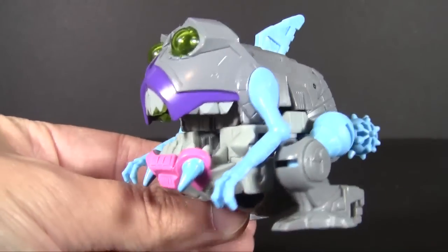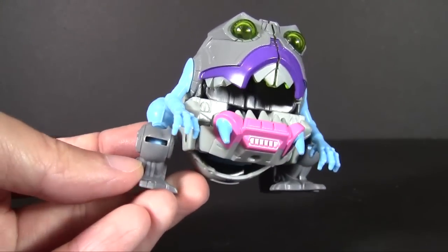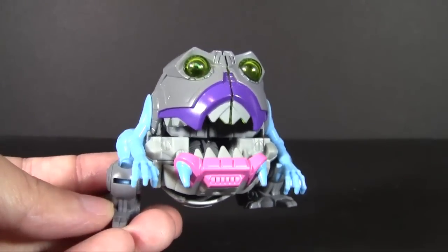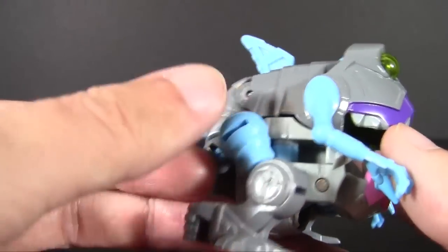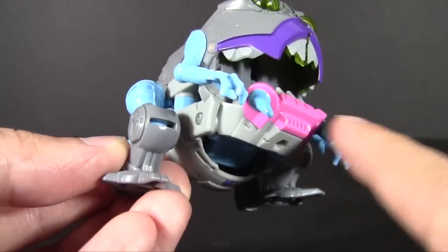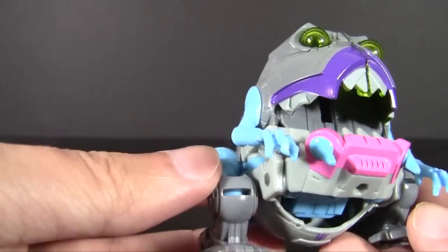As you can see, very much G1. He kind of follows Titans Return's design scheme of sticking as close to G1 as possible. He definitely has some modernization going on, but for the most part that is the demonic little mad ball that we know and love from the Transformers movie. This is one of those toys you even hate to transform to robot mode because the beast mode has such character to it.